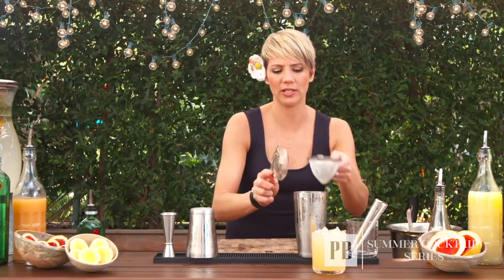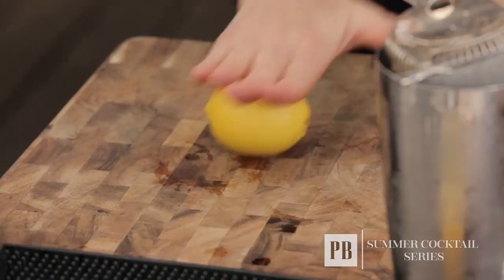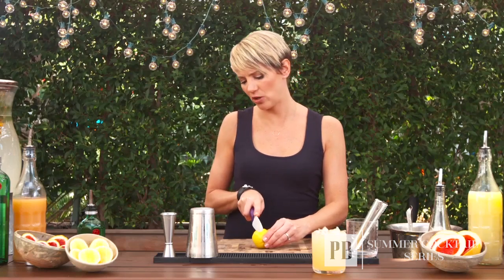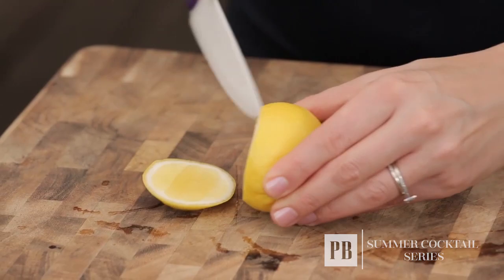For this drink I like to use a unique garnish called the Cabo Cut. You take a citrus — say lemon, lime, grapefruit, or orange — and give it a little roll to really soften it up. Then you cut off around 25% of the lemon, or lime, or whatever it may be, right at the edge.